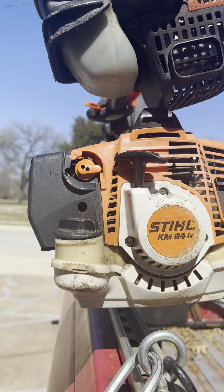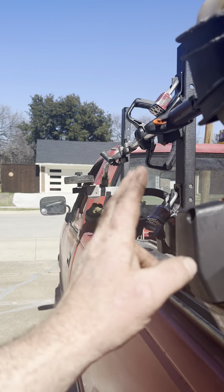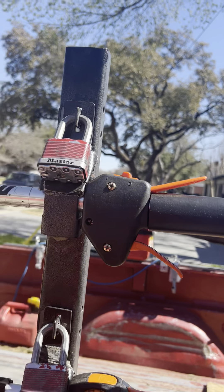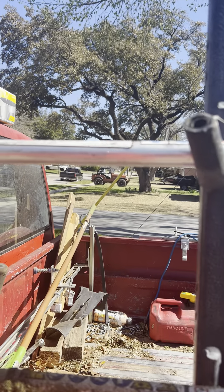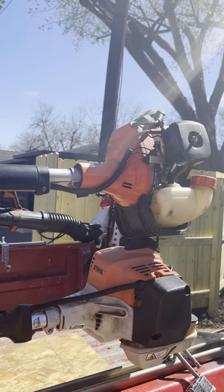For the gas-powered equipment I run, I've got a Stihl KM94. I have a lot of Stihl attachments so I use the KM94 with those. I also have an Echo PAS 230, which I picked up a couple of months ago — my newest used tool. I got this because I have a lot of Echo attachments and needed a gas-powered power head to use them. I have these in the truck right now because it's still February. Once it gets to March, the gas-powered tools are coming off and the battery-powered tools go back on.